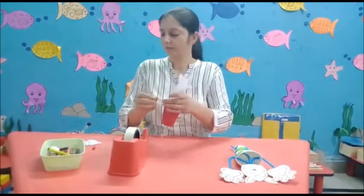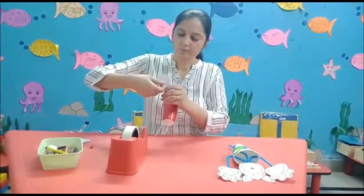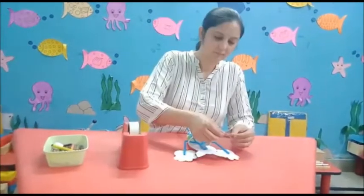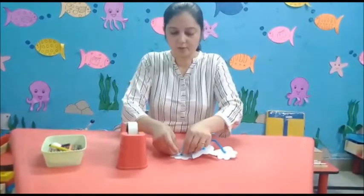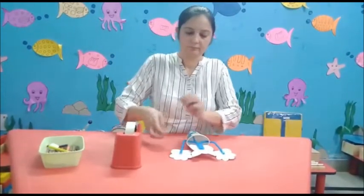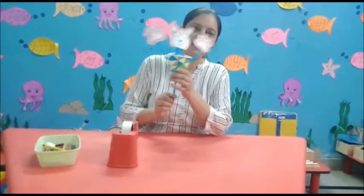And tie it with the help of tape. Now our dancing cat is ready! Play with this cat like this. Enjoy your day, bye bye!